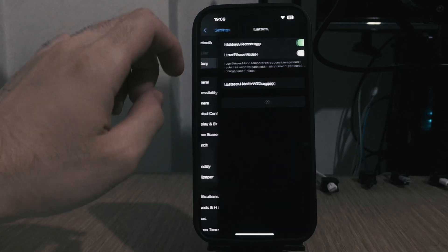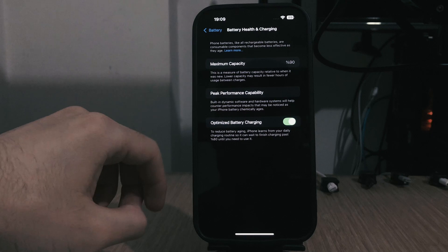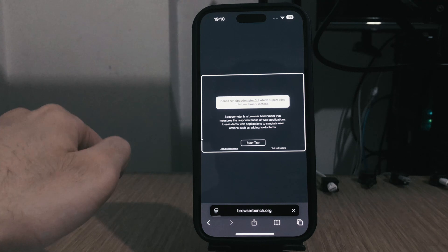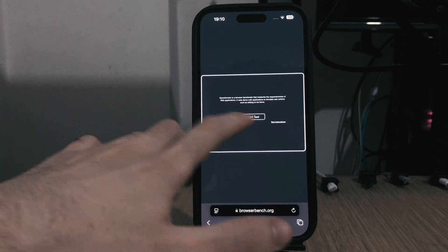Here I have an iPhone 14 Pro Max. This iPhone has a battery health of 90% and is on the original battery — it has never been changed. We're starting off with low power mode disabled, and I'll be running Speedometer 3.1, which is a web-based benchmark.